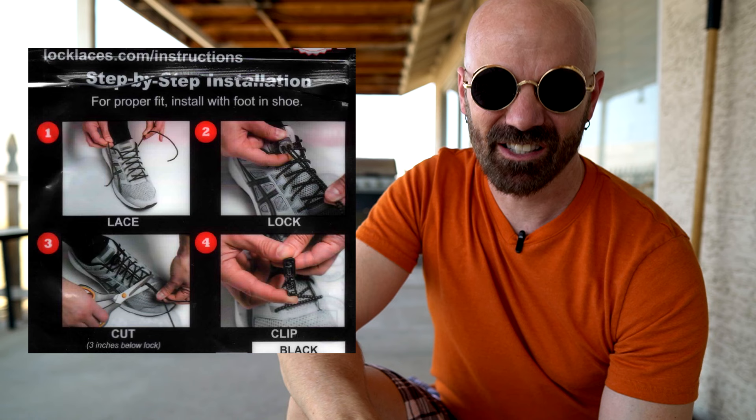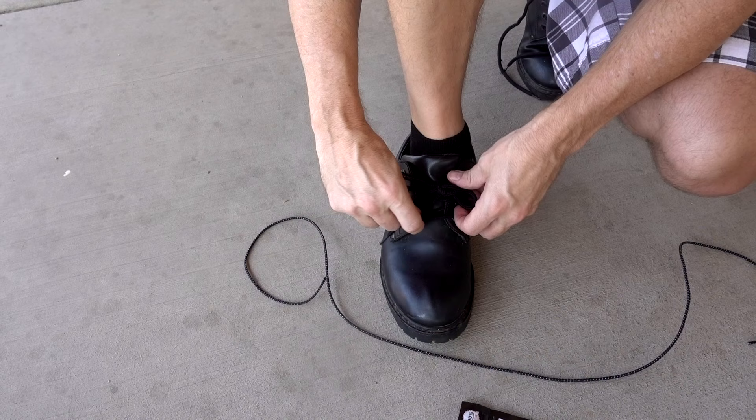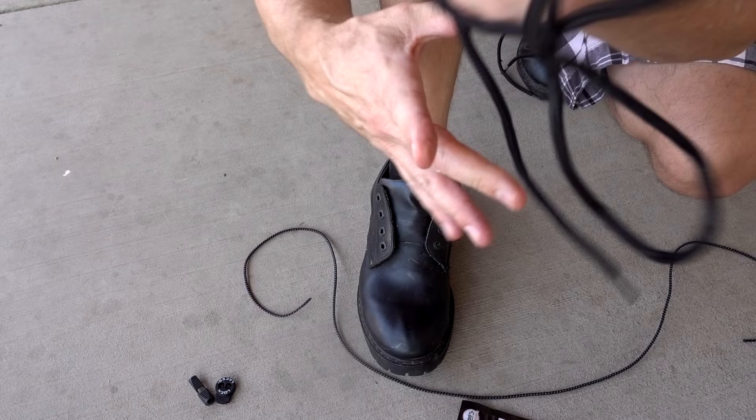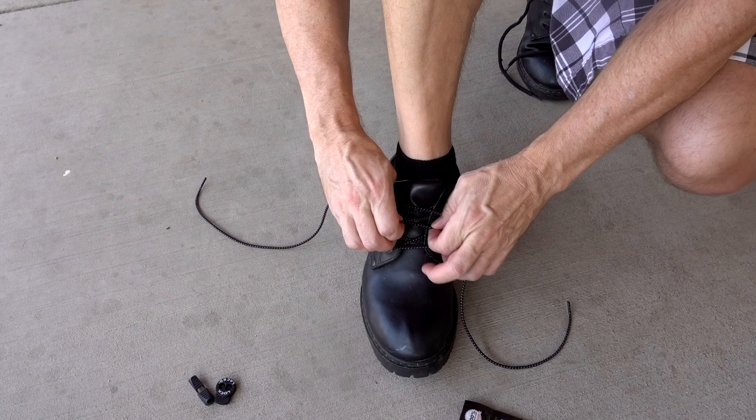The first thing I noticed in the instructions is that it says for proper fit, install with your foot in your shoe. The shoes I wanted to use these for are an older pair — the shoes are in good shape but the laces aren't. I'm not sure if this polka dot design is gonna look good on them. If the design doesn't work, I'll take responsibility for that. So the first thing I need to do is just take my old laces off and lace it up. These are definitely stretchy — I'm not used to that because my old laces are not stretchy.